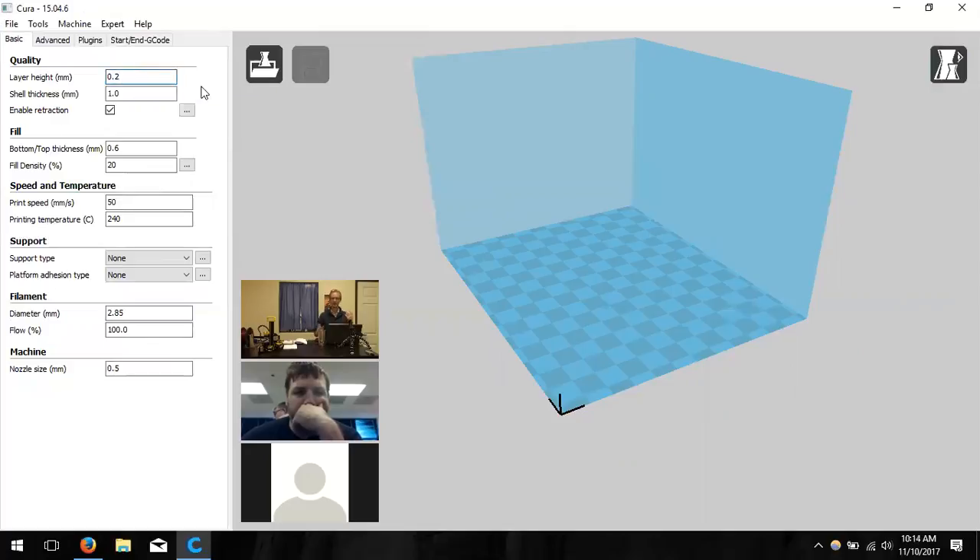The first and most important setting is layer height — the biggest determinant of quality. The value ranges from 0.1 to 0.3. A value of 0.3 produces a coarse-looking model but prints quickly and uses less plastic. A value of 0.2 is a good middle range. A value of 0.1 produces a nice clean-looking model. Michael leaves it at 0.2 for the sake of time and material.